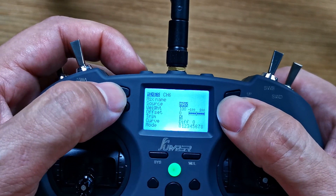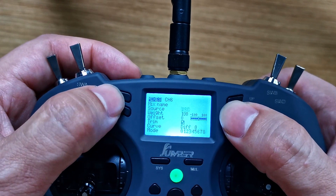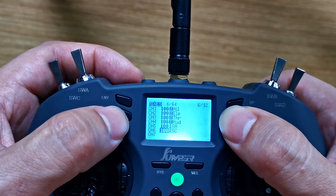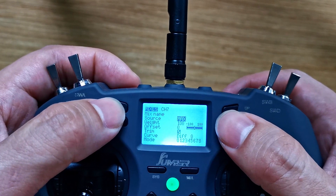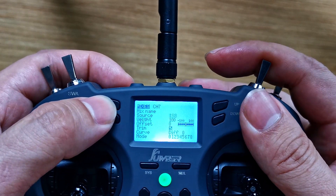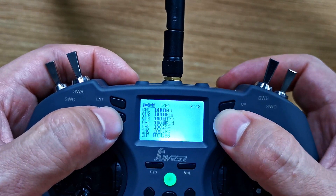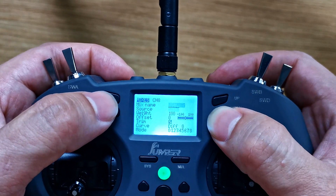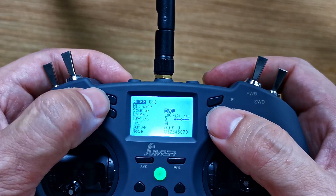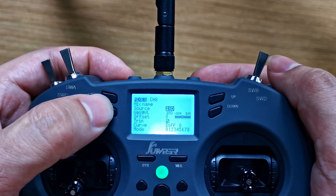Hit Enter, then flick that switch — very nice. Enter, Return. Channel 7: Enter, Max, Enter, flick the switch, Enter, Return. Then channel 8: Enter, whatever that is, Enter, click the switch, Enter, Exit.